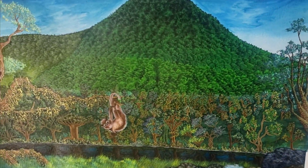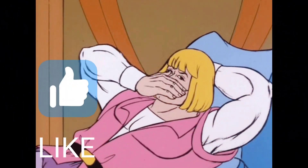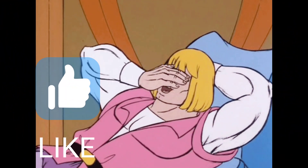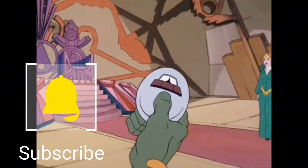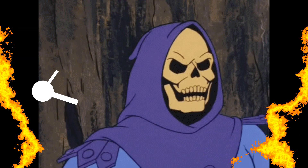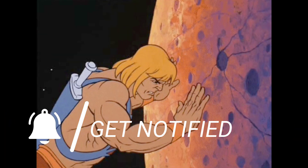I hope you guys enjoyed this video and feel like you learned something. Don't forget to like this video, and don't forget to subscribe if you're not subscribed already. Maybe share this content with the community if you have some people that care about this sort of thing. I'll see you guys next time.